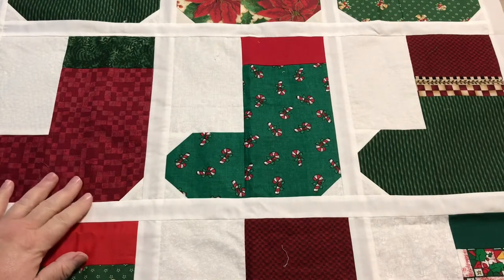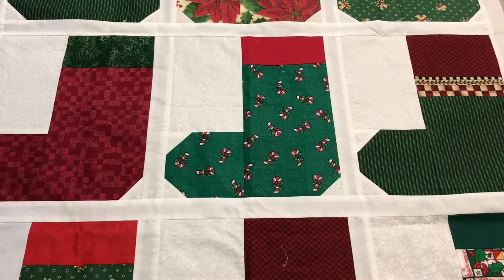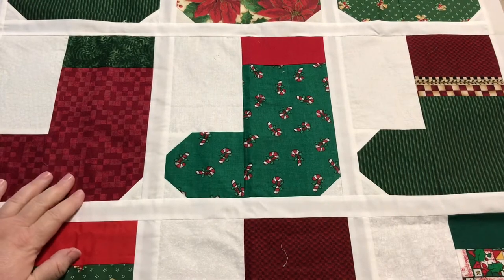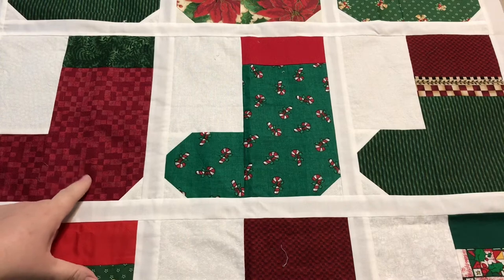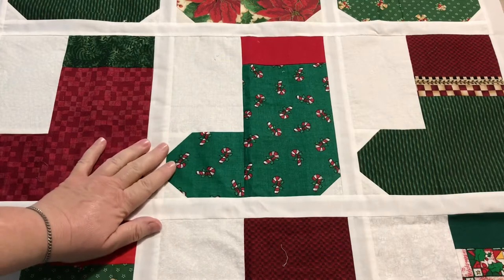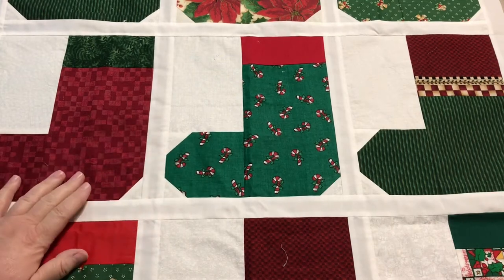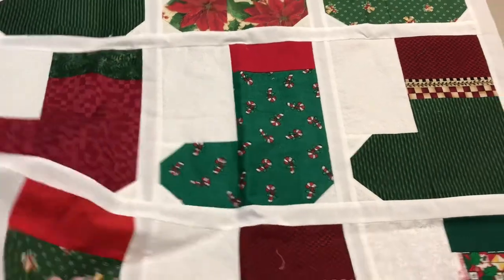This is a UFO, but it's not mine. When I bought a mystery box online one day several years ago, it had a whole bunch of different fabrics in it. I actually bought two mystery boxes and in one of them were seven of these stocking blocks. They weren't sewn together and they were all different sizes, but I think they were from a swap and I'll show you why.